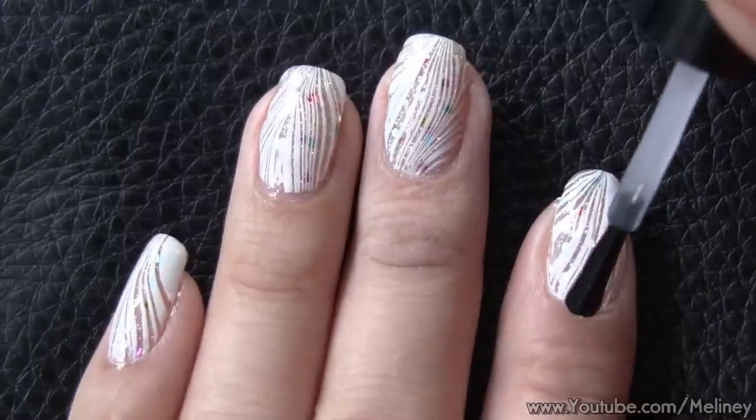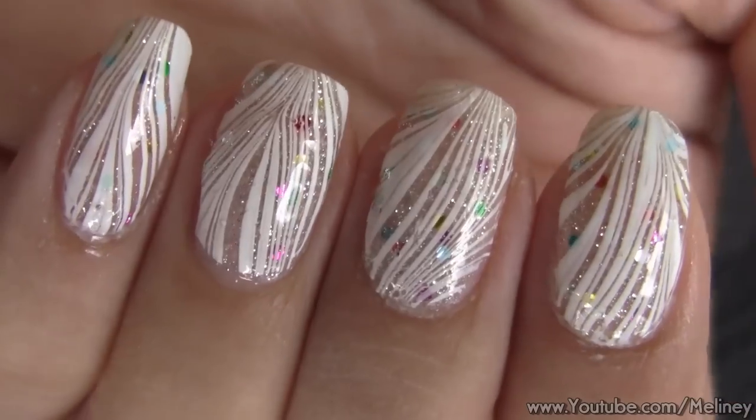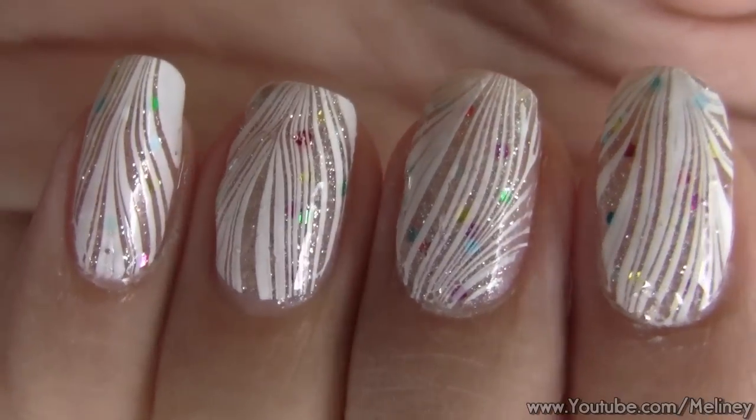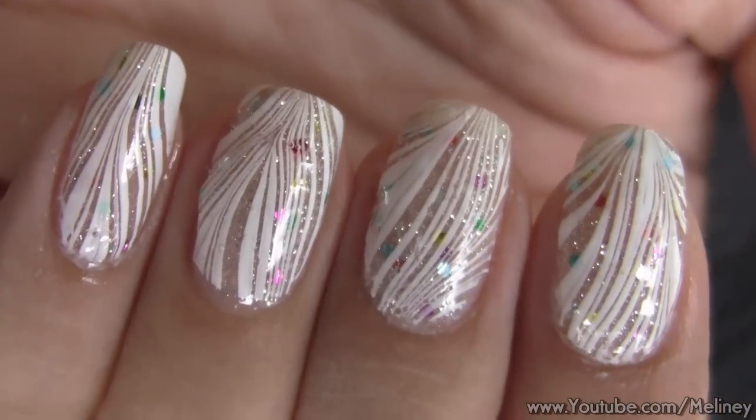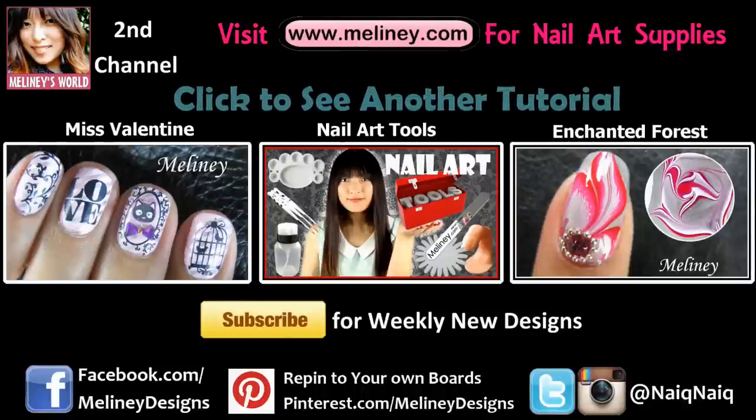If you like this video, please rate it, share it and add it to your favourite playlist. Subscribe for updates — I upload new videos every Thursday, Asia Pacific Time, or Wednesday everywhere else. Check out my water marble playlist linked below for more nail art inspirations. Thanks for watching. See you next time.